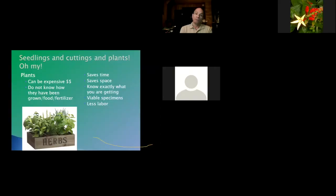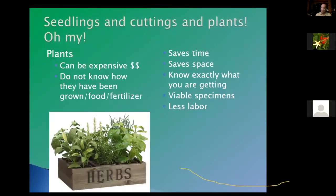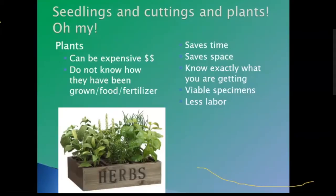Plants can be expensive — four tomato plants, four pepper plants, lettuce, watermelon, cantaloupe — it adds up. The average price is probably anywhere from $4.95 to $7.95 for one plant, and some of us do a hundred plants, so you're looking at a pretty expensive garden. You do not know how they've been grown, what food or fertilizer they've been fed with, or what soil they've been planted in.